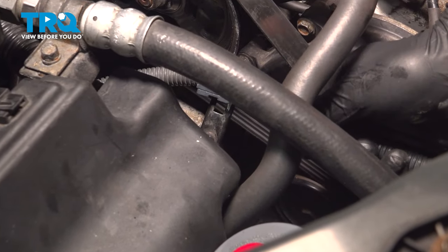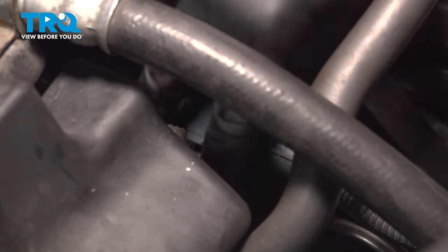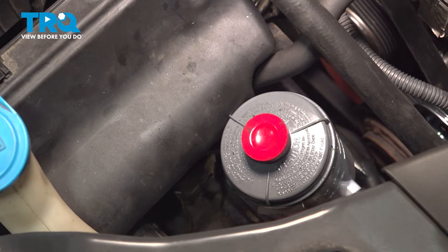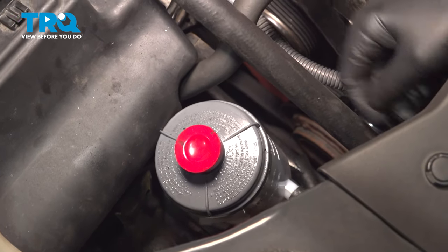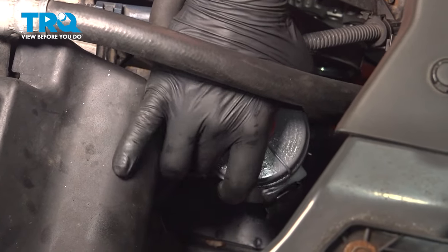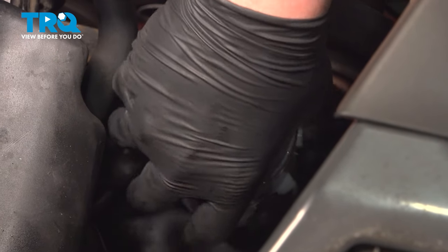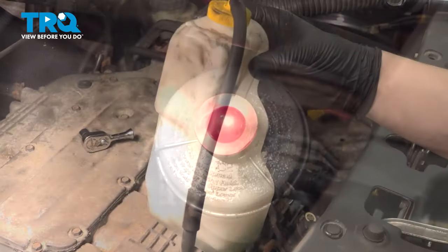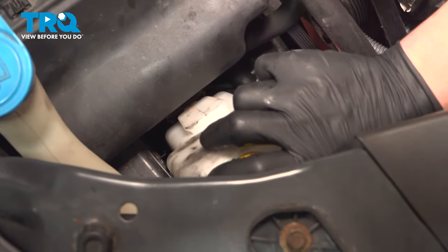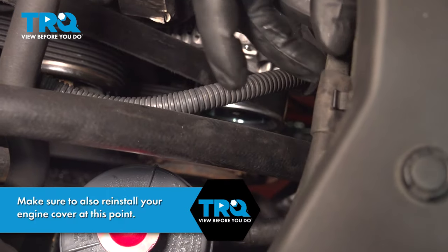Install the plastic harness stay onto the metal bracket. Install the power steering reservoir back into place — pull the reservoir down and drop it into the bracket, you should feel it click into place. Grab the coolant reservoir, bring it back over, drop it into the bracket, and install the line into the plastic stay.